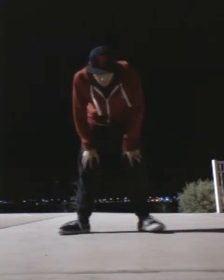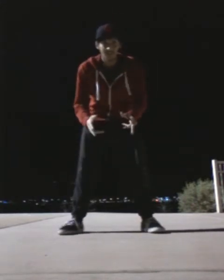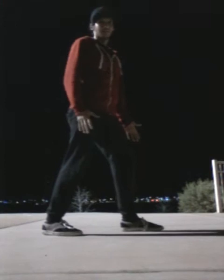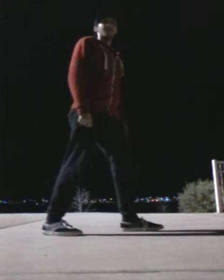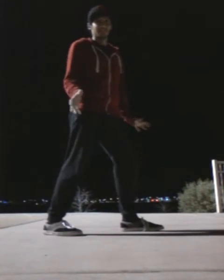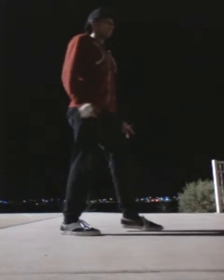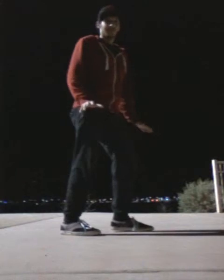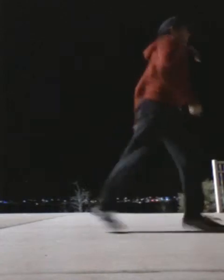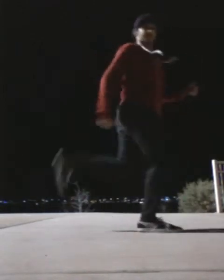Okay, so when you're doing the running man, you want to start out here. I know a lot of you feel stiff doing it — I used to struggle with it too. But I noticed a lot of people do this wrong when they're learning the running man. Don't do that.